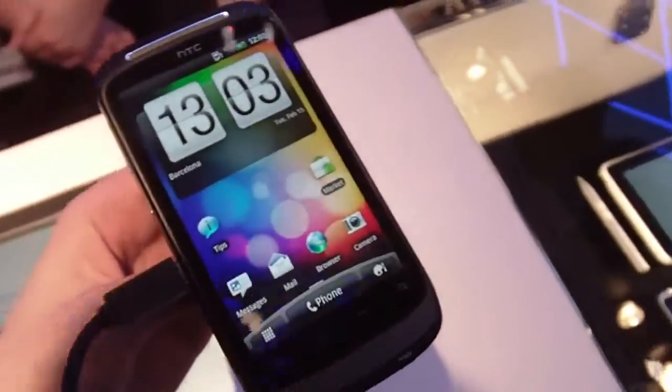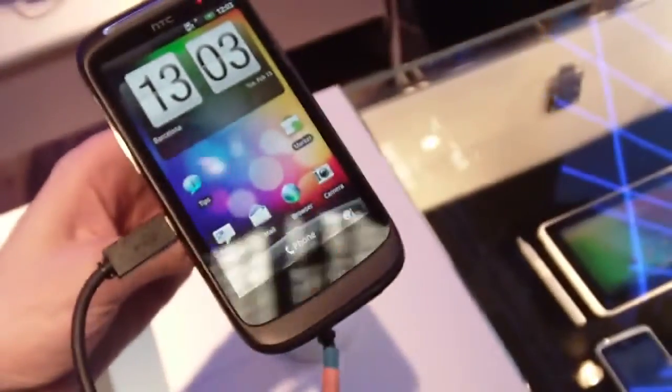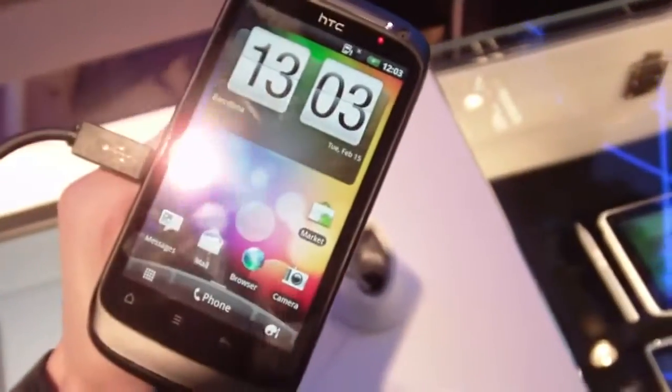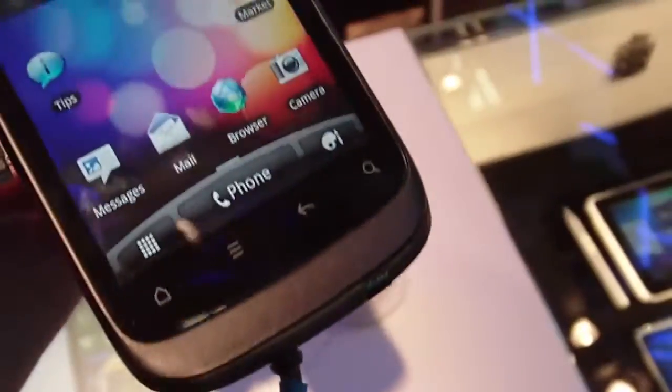It has a 3.7 inch screen, so this is a smaller screen than the Incredible S for example, but again 480x800. It's running Snapdragon. It has a front-facing camera and a micro USB port.